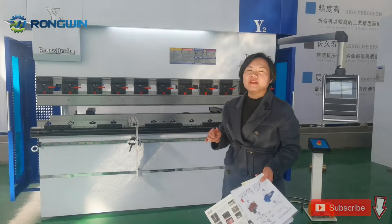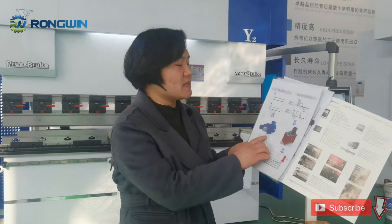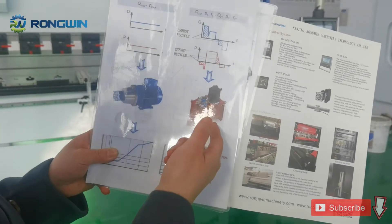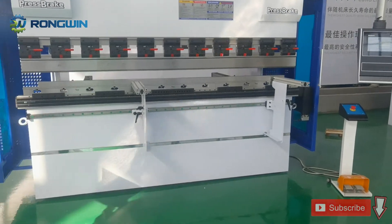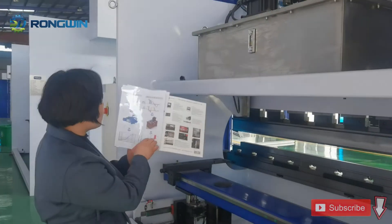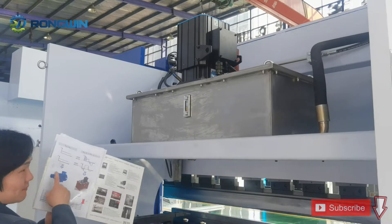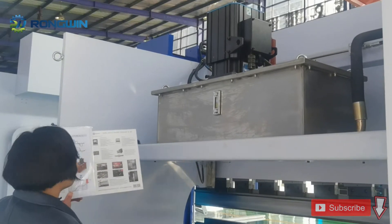One servo hydraulic CNC press brake. This servo pump CNC press brake is like this. Instead of the normal motor, we use the hydraulic servo motor connected with the oil tank. Let's see the outside of this machine. Compared with the normal CNC press brake, we use a normal main motor, but now we use the servo motor instead of the normal motor, and the motor is directly connected with an independent oil tank.